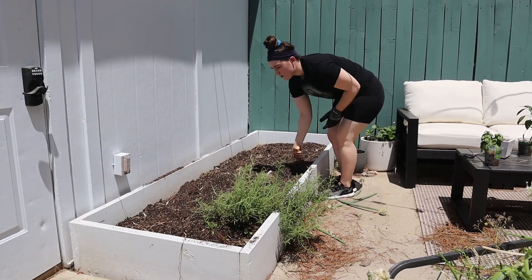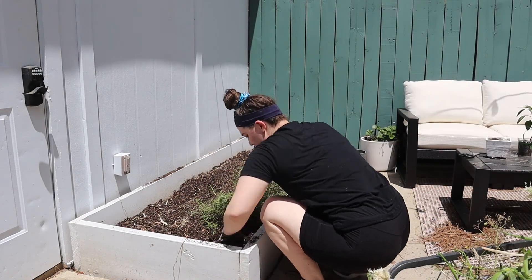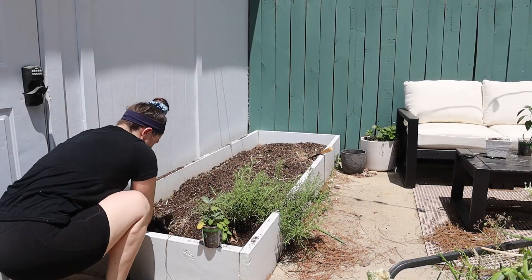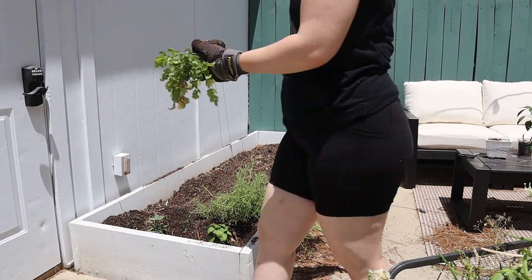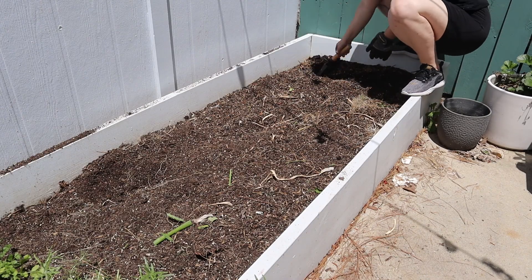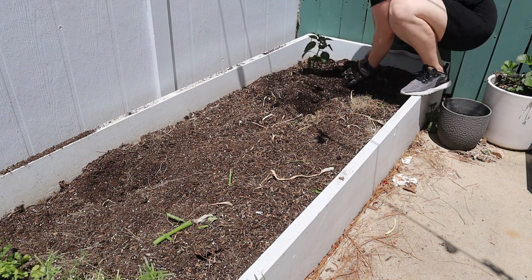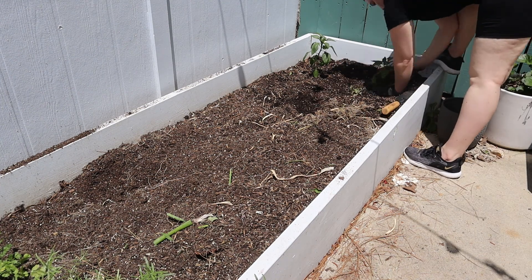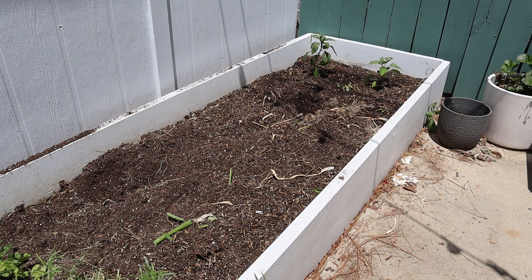Next I went through and tilled up the dirt a little bit, moved it around, pulled out extra pieces of plant, and then started planting my new herbs. I planted a fresh basil plant — basil does really well in this spot, it grew like two feet tall last year. I planted some sage behind it, which also did really well. Then I tried cilantro again and it did not do well — it died very quickly. I think the sun on my patio is just a little too intense and it burns it up.